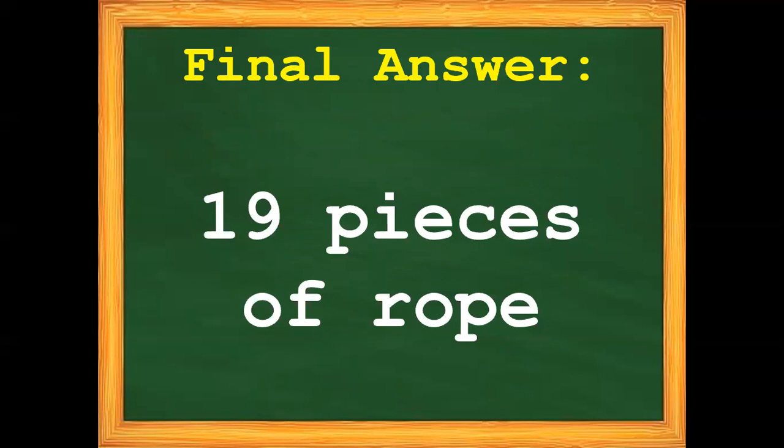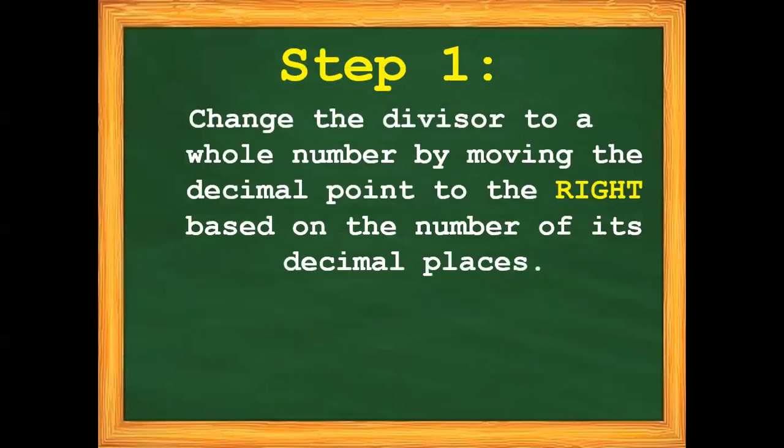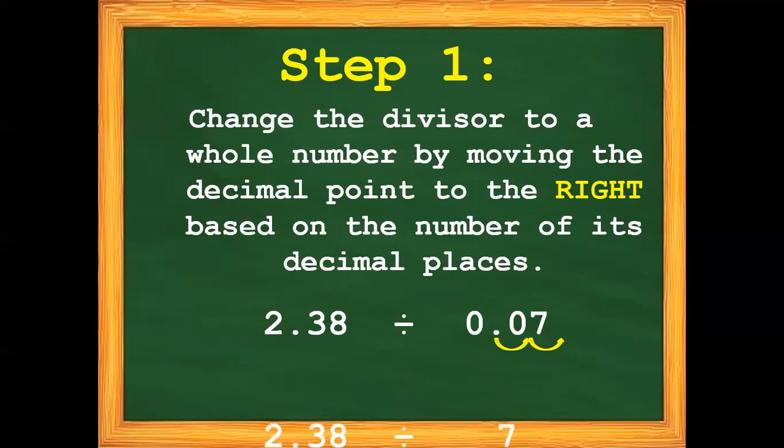Let's proceed with example number 2. We have 2 and 38 hundredths divided by 7 hundredths. Step number 1: change the divisor to a whole number by moving the decimal point to the right based on the number of its decimal places. Our divisor is 7 hundredths, which has 2 decimal places, so we need to move the decimal point going to the right twice — 1, 2. So we have now 2 and 38 hundredths divided by 7.